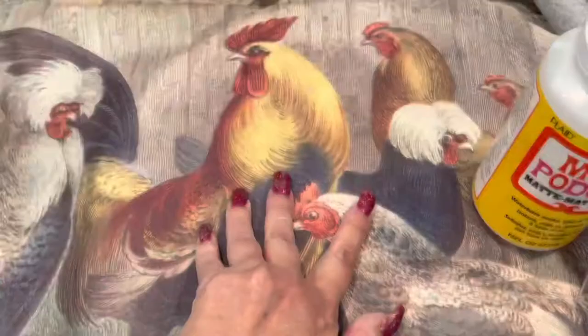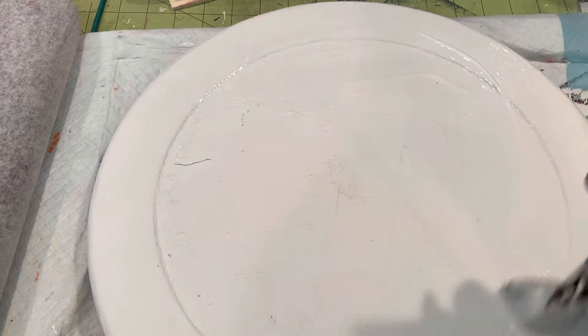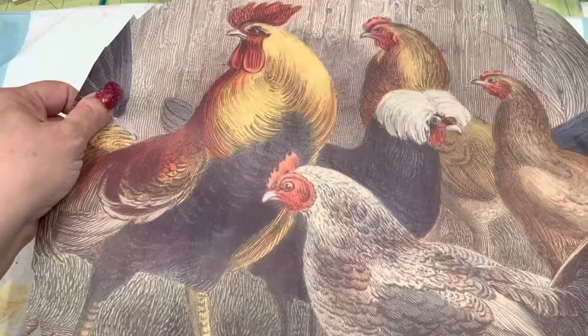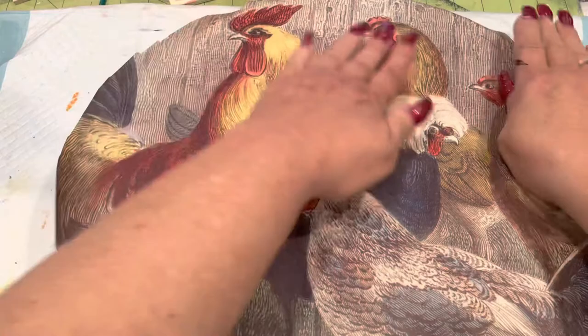It was done by Jamie Rae Vintage — check her out, she's close to me down in Lehigh. She does great stuff and she's got a YouTube channel. I picked out that chicken paper. And I am putting a lot of Mod Podge on here. I notice there's like a little crack and stuff, but it wouldn't hurt it. The white behind makes it stand out better, so I'm just smoothing it down.